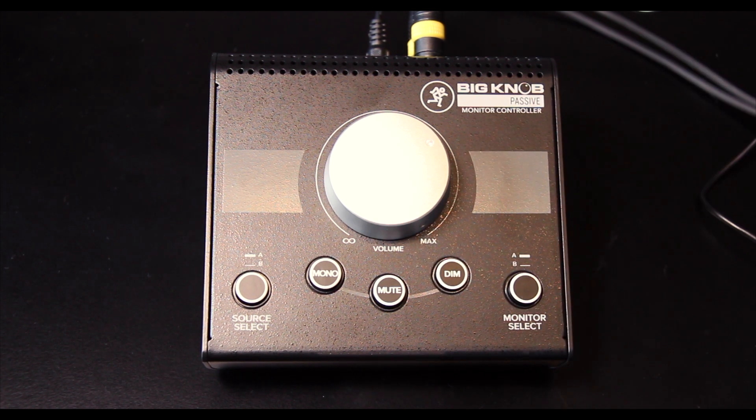So that's the Mackie Big Knob Passive. The first impression is actually very very good and I can't wait to hook it up to my system and try it out when mixing. Thanks for watching, please subscribe, and as always happy recordings — see you in the next video.